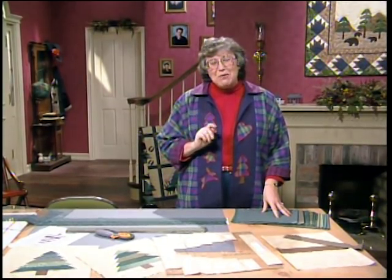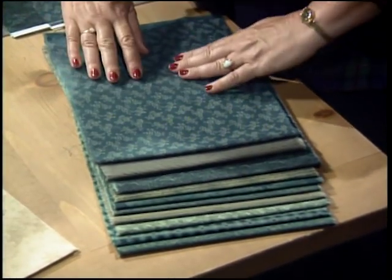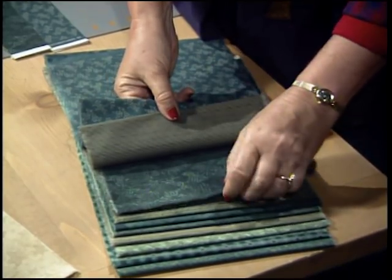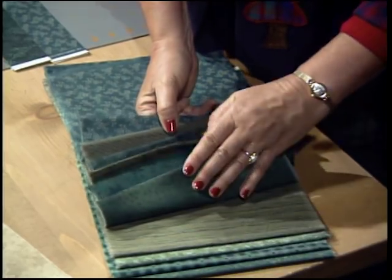If you're making a full-size Bears in the Woods quilt, you'll need to make 20 tree blocks. For those 20 you need 10 different quarter-yard cuts of green. When you get those fabrics, make sure to vary the scales and the colors — just think about the forest so you can put an interesting tree together.